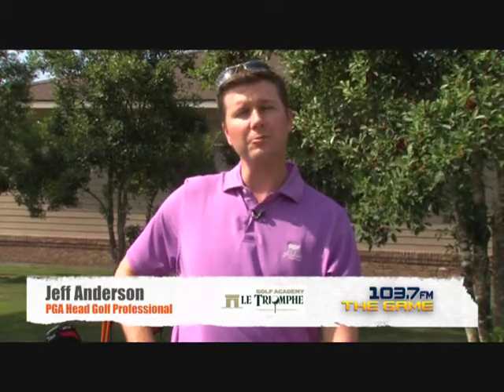Once again, this is Jeff Anderson, Head Golf Professional at La Triomphe Golf and Country Club. If you need some more work on your game, please call any one of us here at the golf club and we'd be happy to help you out.